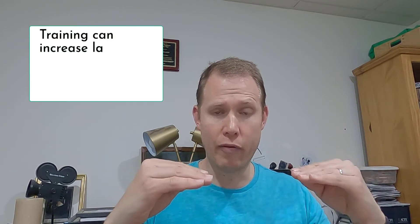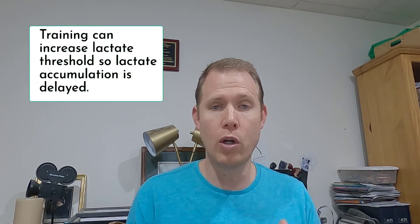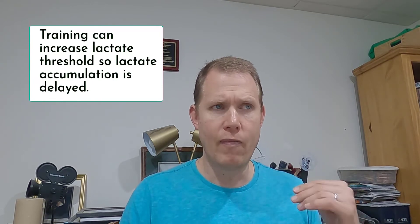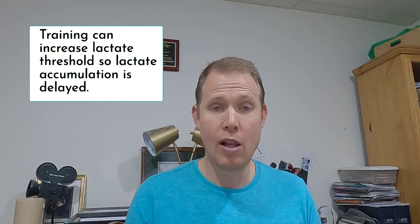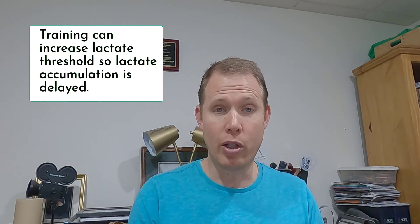Sometime in the last 20 or 30 years, scientists figured out that you could improve that threshold — you could increase it by training right on the ragged edge of that threshold. They call that Zone 2 exercise. In Zone 2, you train hard enough to create lactate but slow enough that your body is able to clear it away.